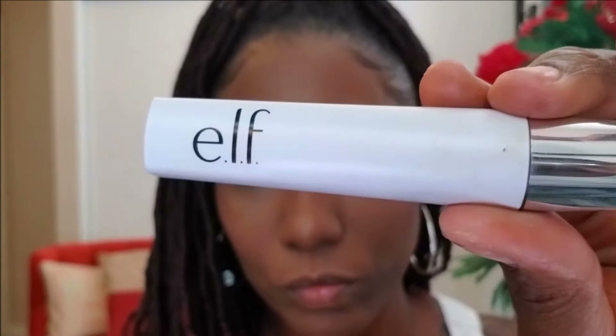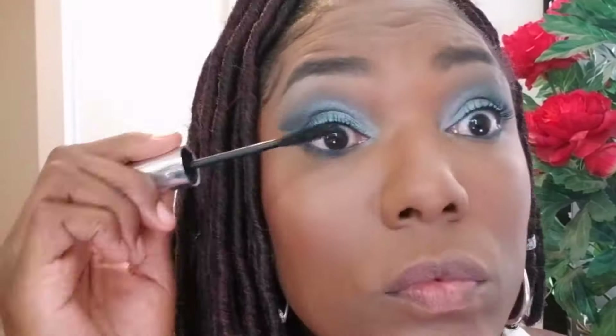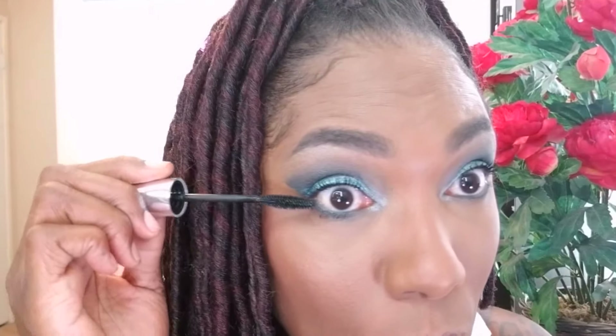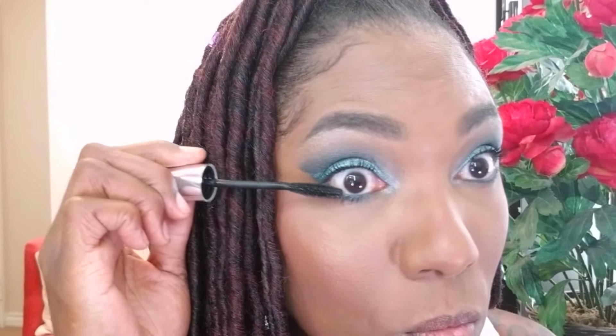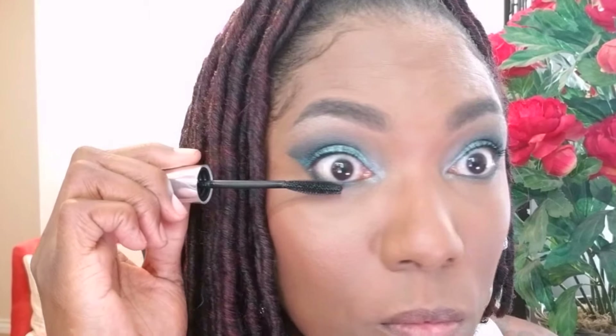Now I'm going in with my Elf Mascara, placing that on my upper lashes as well as my lower lashes, being very careful not to get it on my face. It's funny — out of all the expensive mascaras I have, this is my favorite, and it's the least expensive.